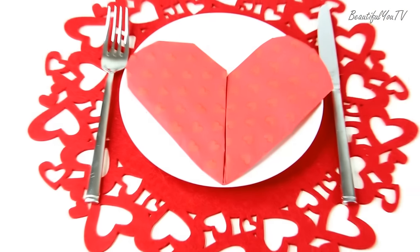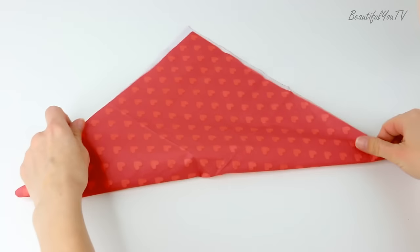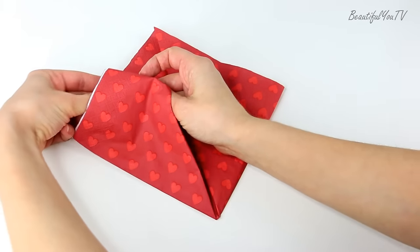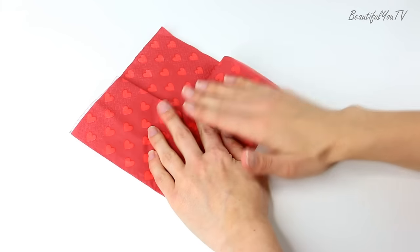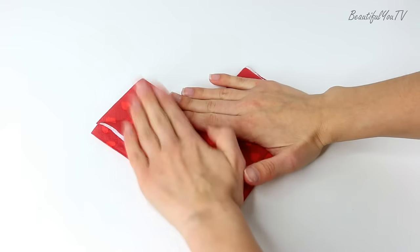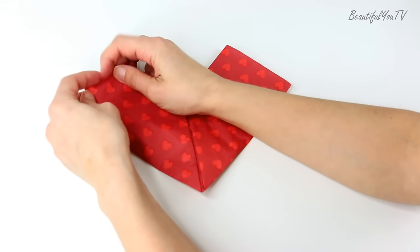Dress up your homemade romantic dinner with a heart-shaped folded napkin. Take a napkin and fold it like this. Then take the other two points and bring them up to the center. Now fold these two points back. At this point you want to turn your napkin over and hide the back part by folding it like this. Now all that is left is to make the upper part of the napkin rounded and voila!